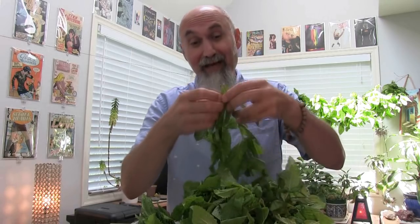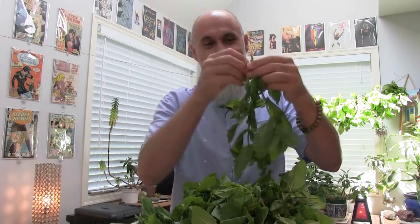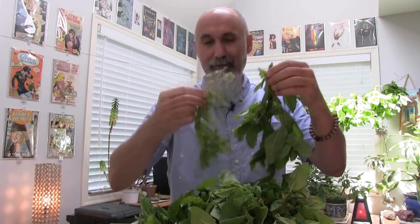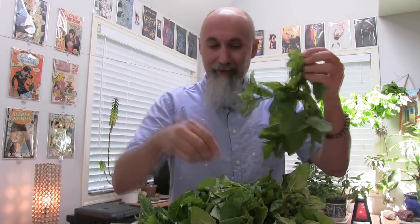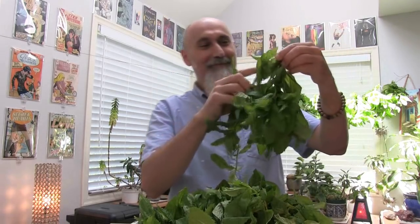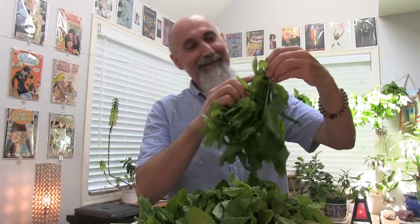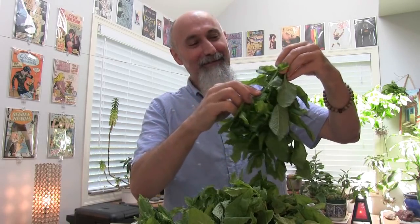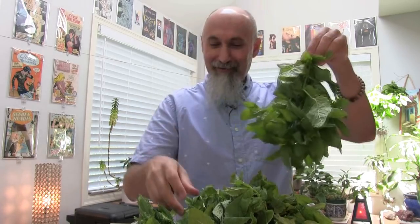This room is going to smell amazing — the aroma in this room is going to be phenomenal because of the mint drying. And you can dry other herbs this way as well — other greens, maybe nettle, or other herbs.